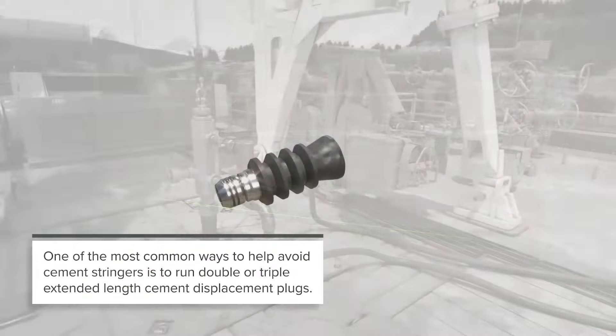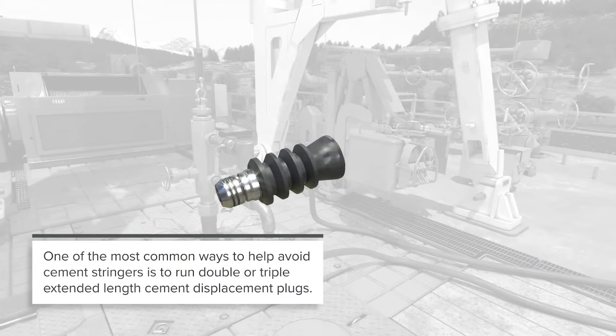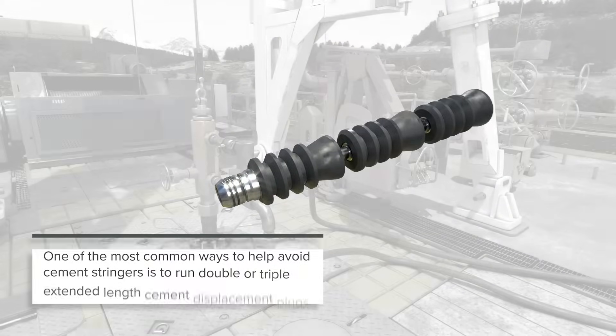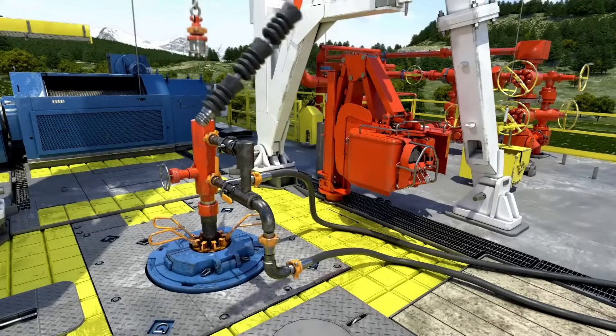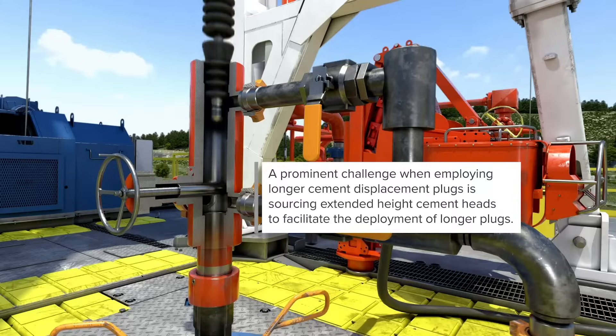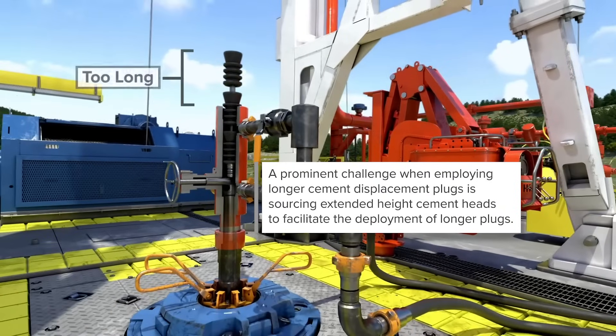One of the most common ways to help avoid cement stringers is to run double or triple extended length cement displacement plugs. A prominent challenge when employing longer cement displacement plugs is sourcing extended height cement heads to facilitate the deployment of longer plugs.